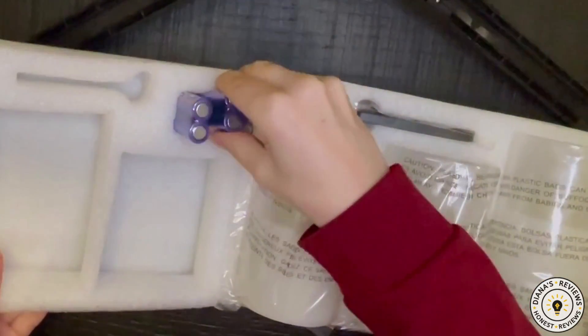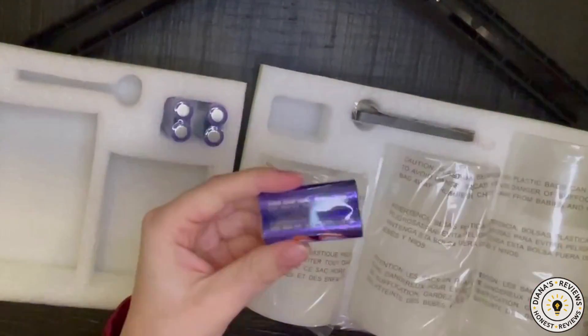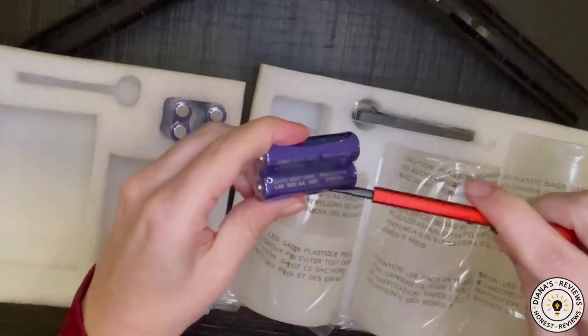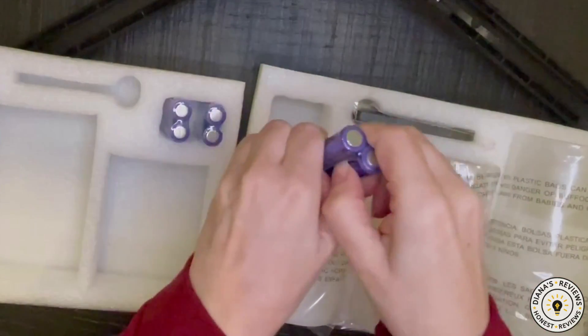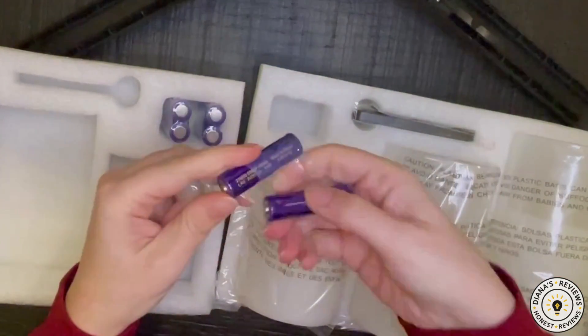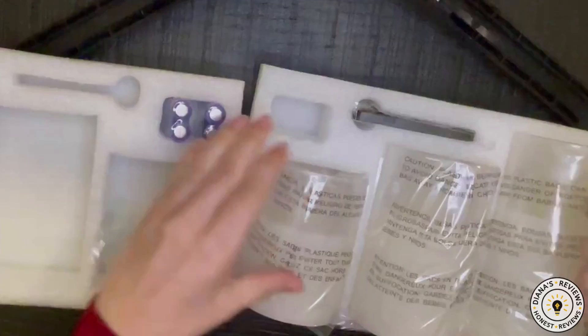The company was very generous to send these batteries, because usually when they're battery-operated you have to come up with the batteries yourself. So I'm going to insert these to see what it would look like.